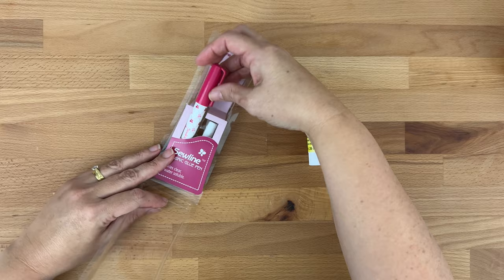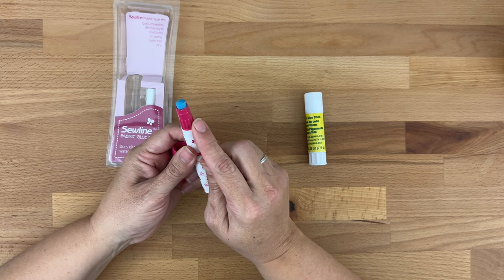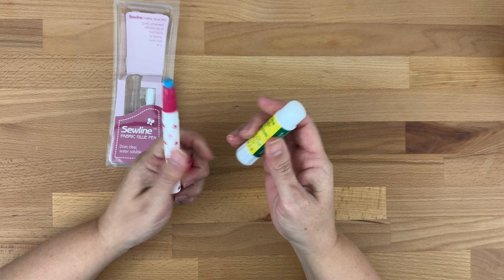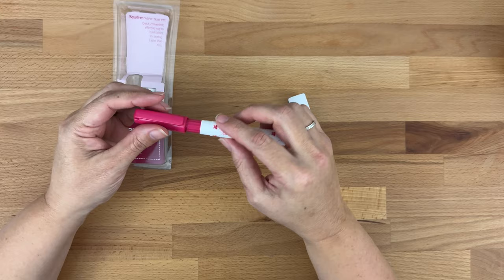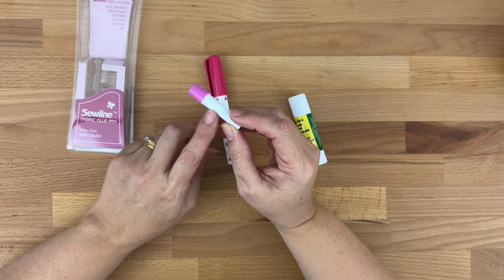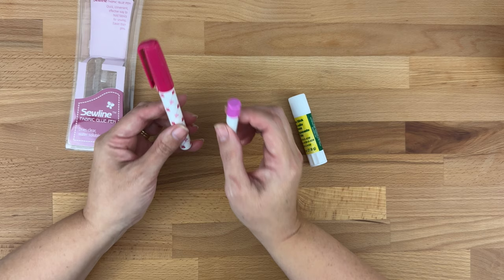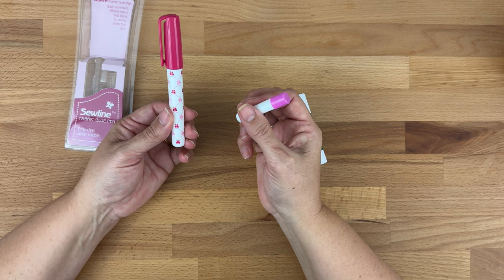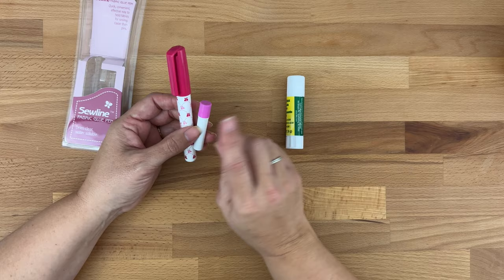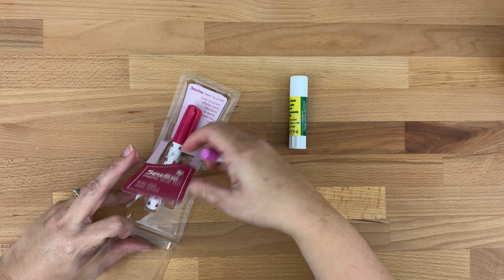The glue pen is blue but dries clear, and the tip is much smaller than a standard glue bottle, which allows you to be a lot more accurate. It does come with refillable glue, so once you've used it up you can buy refill packs. It's much nicer and easier to use but definitely more expensive — you'll need to pick it up at a quilting shop or online somewhere like the Fat Quarter Shop. The cheapest option is to just sew baste your pieces together, and I'll show you how to do that shortly.